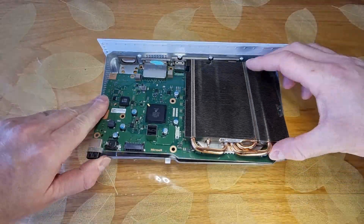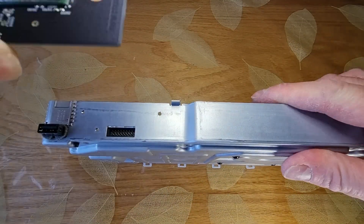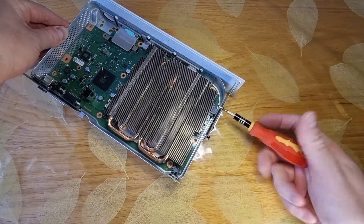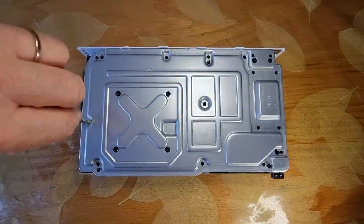These screws are a pain in the ass, but other than that the process is pretty easy to perform. If you have a tip on how to make a one terabyte NVMe drive work with this console, do a mitzvah and write it in the comments section. Stay in school, kids.